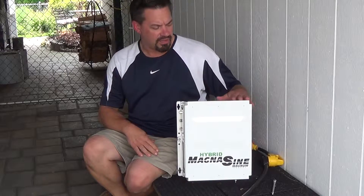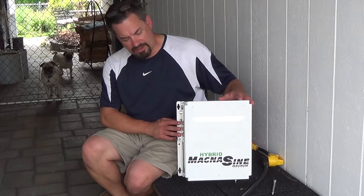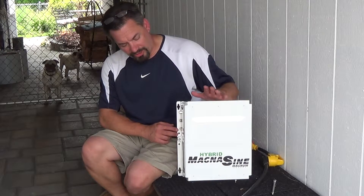Hi there. I finally got my inverter delivered to me. This is the MSH 4024RE inverter charger and it's their renewable energy model.